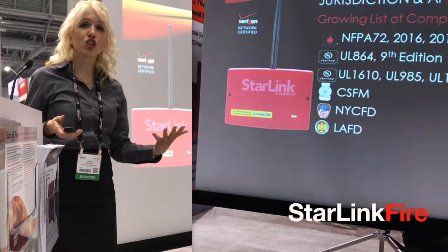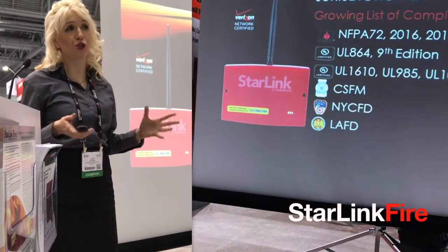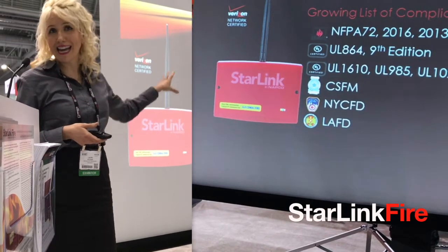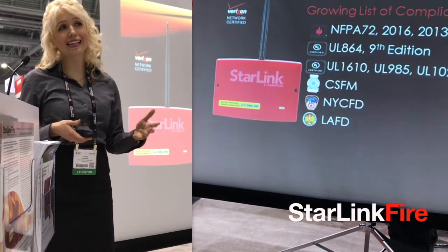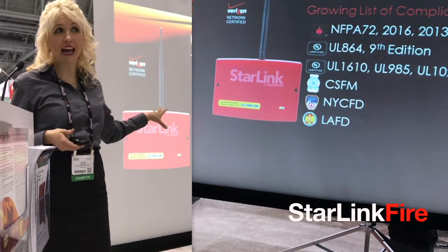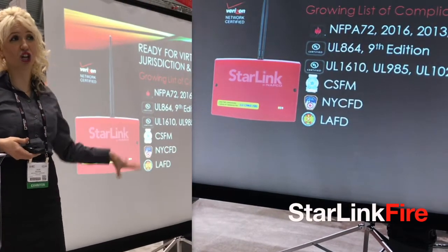Starlink Fire communicators really do fit the bill — from NFPA to UL, plus California State and cities from New York to LA. And this list of compliances is always being added on to as well.